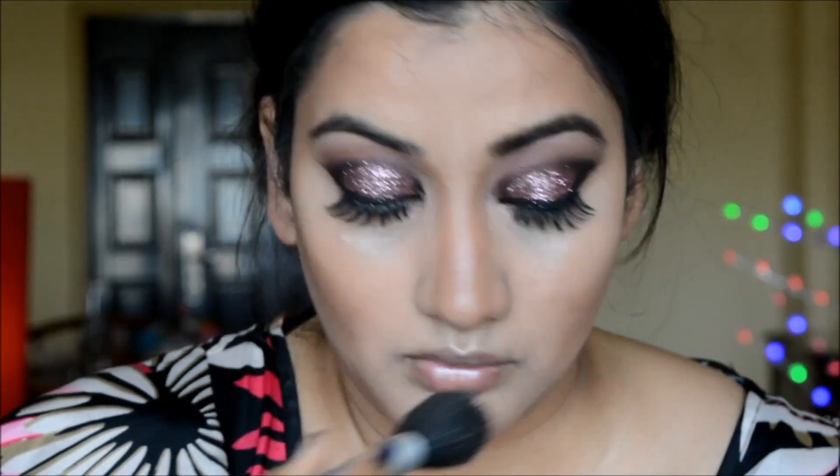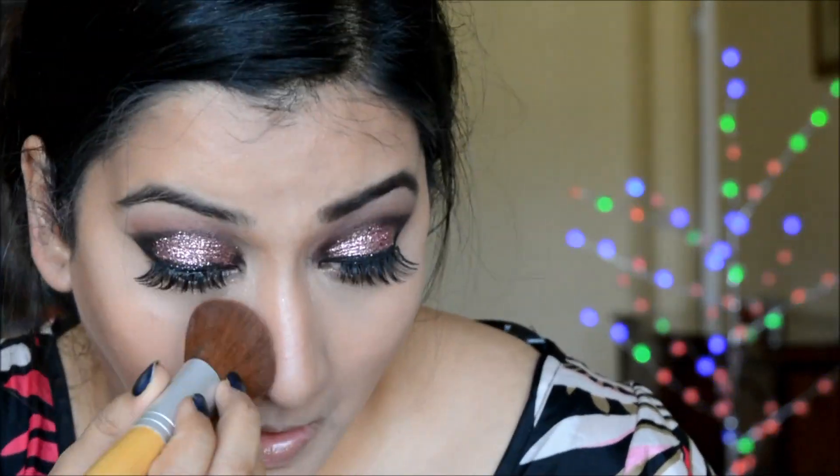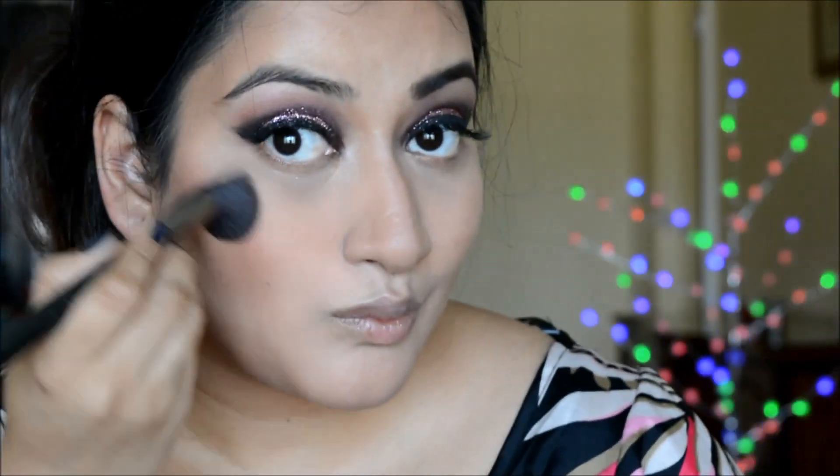I've fast-forwarded this section since the video was getting long and I've covered this in previous videos. I'm making sure everything is blended nicely, then setting my under-eye concealer with a compact powder. I'm leaving the rest of the face without powder, and now applying my Sleek blush.